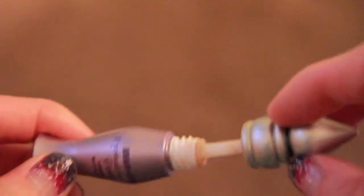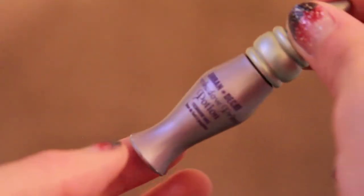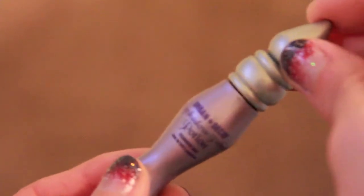It's very creamy and super easy to blend. I've tried two or three other primers but I always go back to this one. For the larger size, I believe it's about $16 to $17.